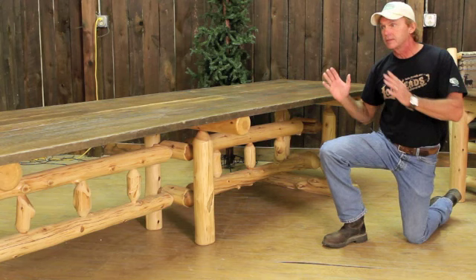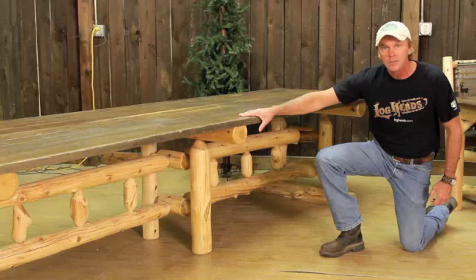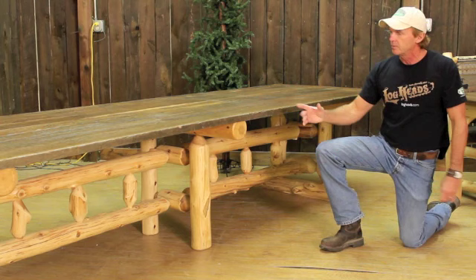Another good reason why we make this trestle-type table — when it's so much longer, it might be very difficult to get it in your home, or if we're doing a conference table, a place of business, or whatever. Basically, this table is very easy to send: you can take the top off or take the table base apart, whatever you need to do to get it where you're going to use it.